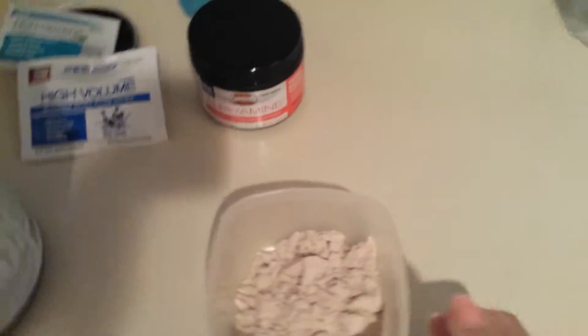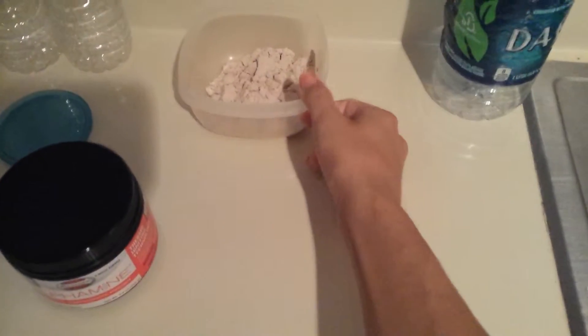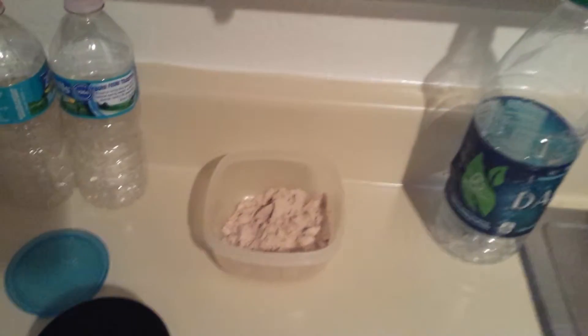So we just did a little bit under a scoop. We're going to add some water to it. Depending on how much water you add depends on the viscosity of it.